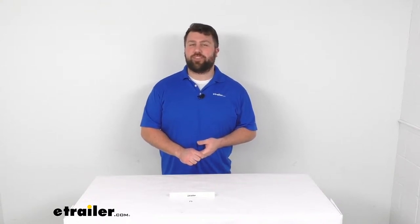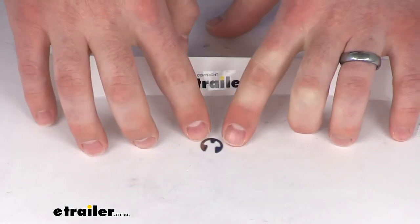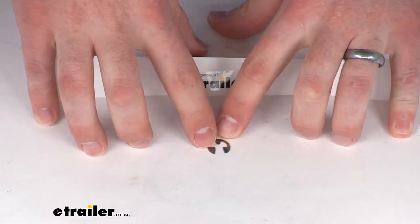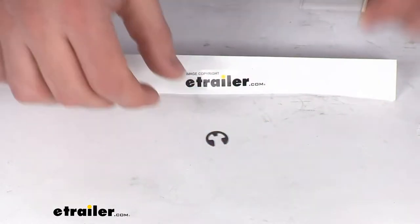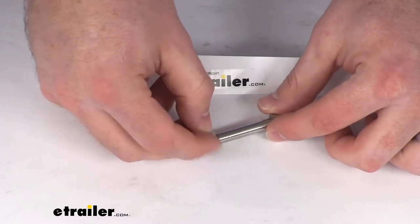Hi there, I'm Michael with eTrailer.com. Today we're going to take a quick look at the replacement eClip for your Dimco and eTrailer towbars. This clip is going to attach to your storage pin to prevent that storage pin from wiggling free.